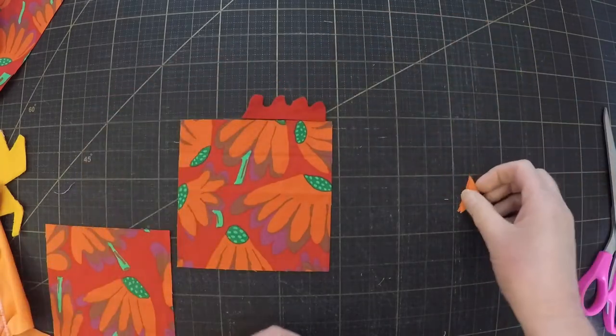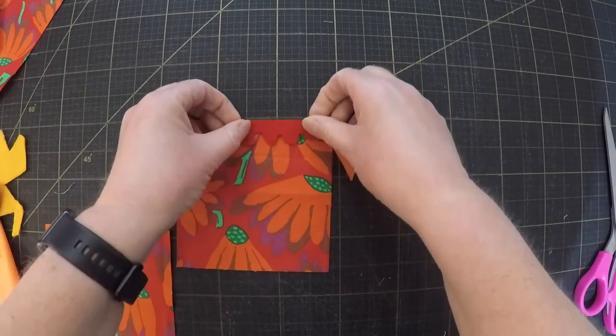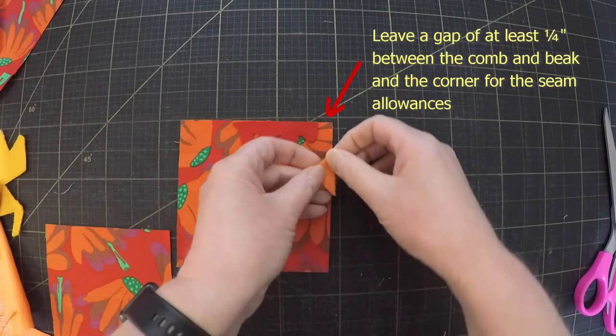Choose which corner of your square you want to be the chicken's head. Then you need to sandwich the bottom edge of the comb and the raw edge of the beak between the two squares with the right sides together.